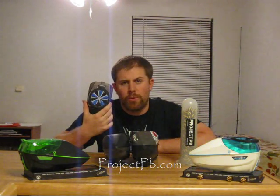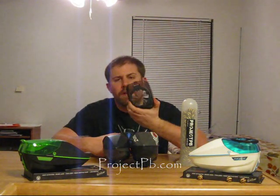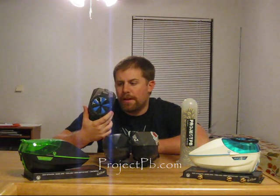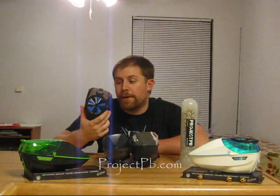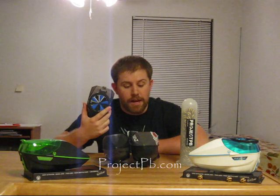Hey everyone, Seth from Project PB here coming at you today with a cool new product from Virtue Paintball — it is the Crown 2.5 for the Virtue Spire. Everyone's been familiar with the Crown SF which uses the spring fingers, been out for a while now. Some of the cool new things about the Crown 2.5: it's $15 cheaper, and it uses rubber fingers rather than the hard spring ones, and it works basically just as well as the SF. So we're going to show you a few demonstrations here and show you the differences between the two.